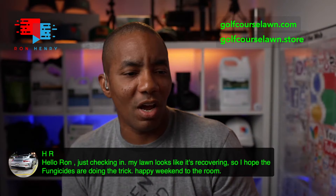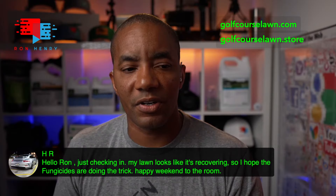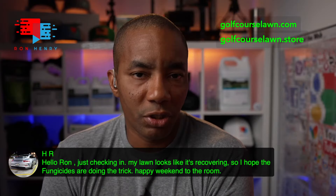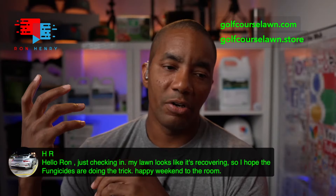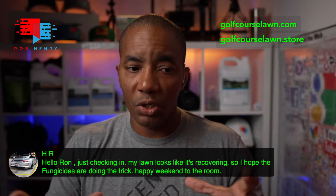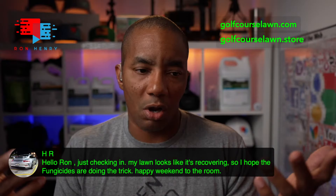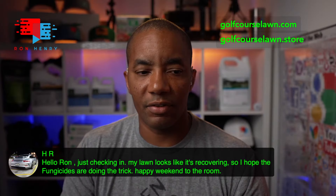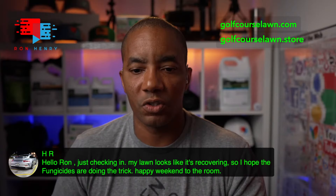Helmet Ruckus checks in saying his lawn looks like it's recovering and he hopes the fungicides are doing the trick. Here's the thing with fungicide — it's not like a strong post-emergent herbicide where you see results in a couple of days. When I was dealing with large patch in my lawn, I put down Headway G and literally about a week and a half to two weeks later is when I started to see a difference. The orange ring where the fungus was taking root stopped spreading and started looking like dead or stressed grass, which allowed fresh new grass to grow through. With a good application, you should start seeing results within two weeks, and how long your lawn takes to fully heal depends on the extent of the damage.